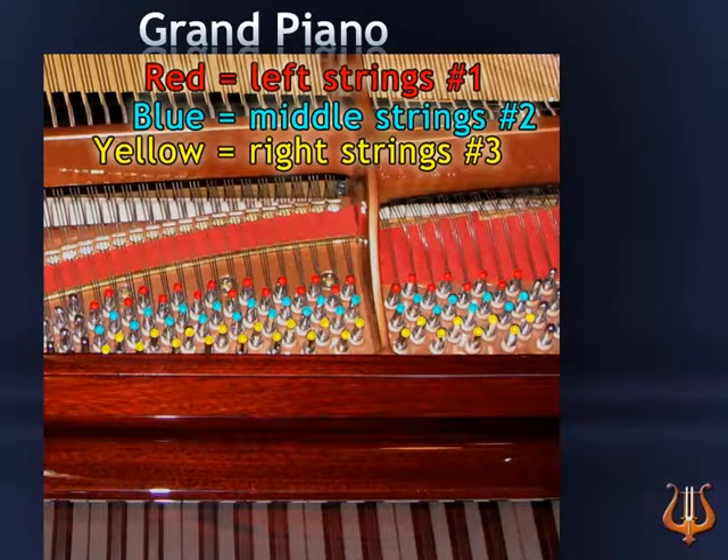Let's look again at the graphic so that you can visualize it and memorize it.